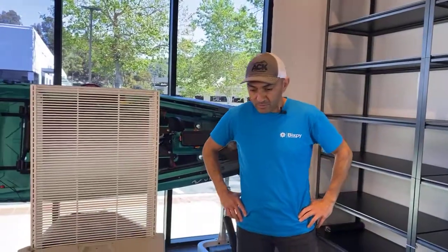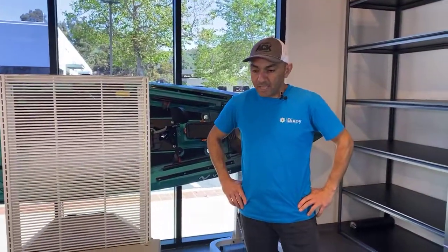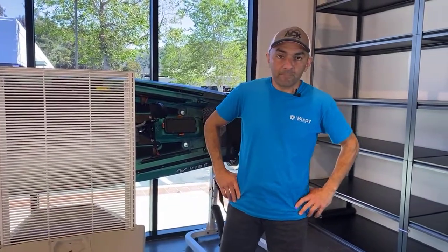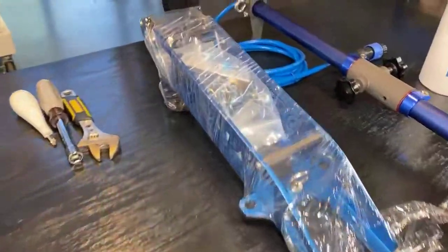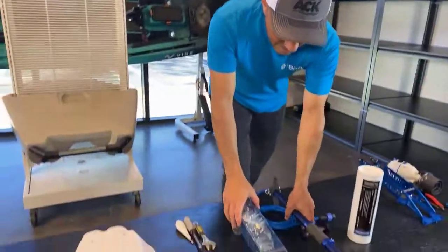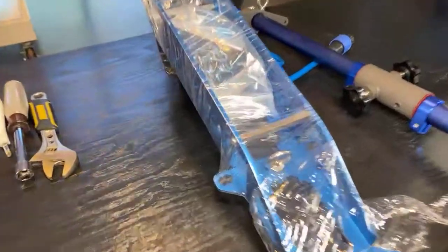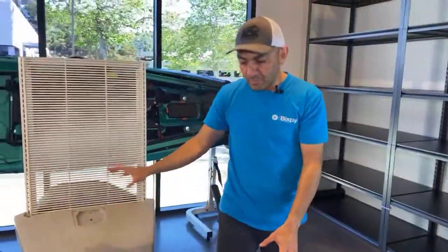Hey guys, welcome to our warehouse in San Diego for Bixpeed. Today we are going to show you how to install our PowerPoll adapter. Today's entire session is basically installation. We're going to show you how to install your Bixpeed PowerPoll adapter, which comes shipped like this. You've got an accessory pack inside the PowerPoll plate and you got your vertical pipe, and we're going to show you how to install that on a Pro Angler.